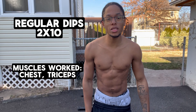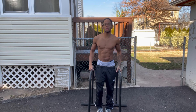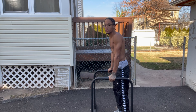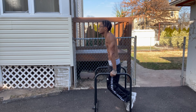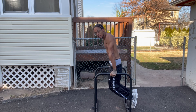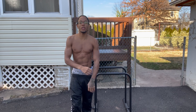For the first one, we're going to start off with regular dips. You've got the regular dip, which is chest engaged. If you want to engage your chest on dips, you want to lean more forward. Going down, I bring my chest into it. You're hitting your chest primarily on this workout, and you're hitting your triceps as well, but not primarily.